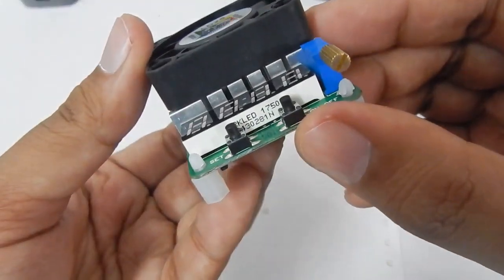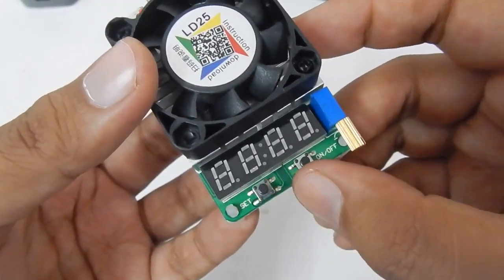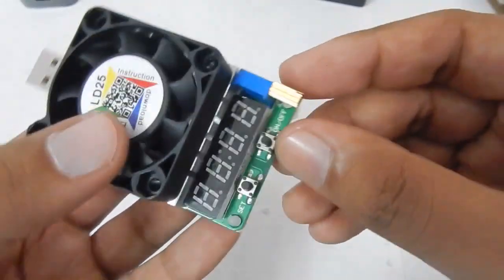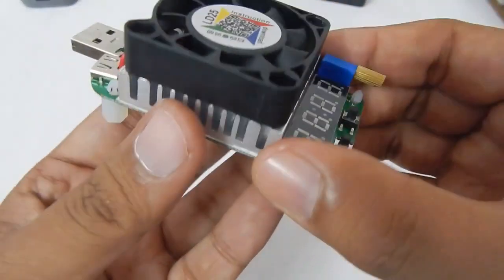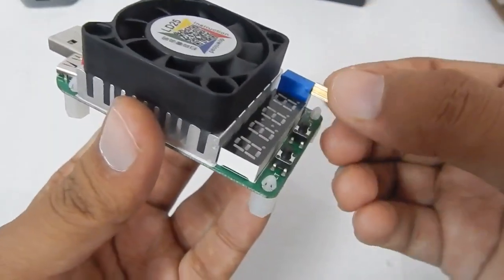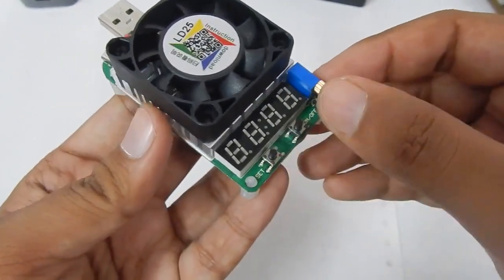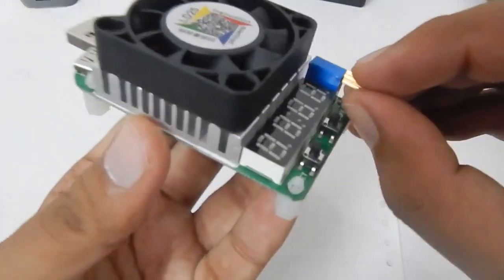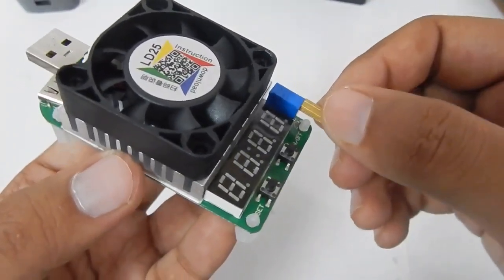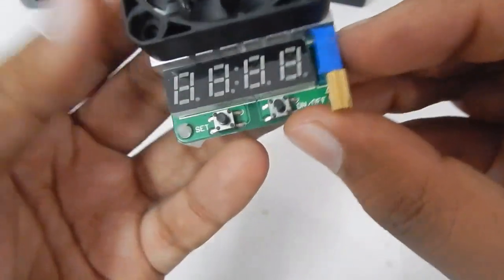At the back you can see the 4-digit LCD display which shows three measurements: current, power, and voltage. Here's the potentiometer — you can use it to increase or decrease the current. It's a multi-loop potentiometer, so you have to keep rotating it until you reach the desired value. To increase the value faster, rotate the potentiometer quickly; to increase it slowly, rotate it slowly.